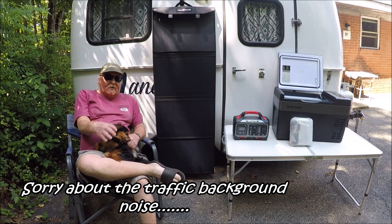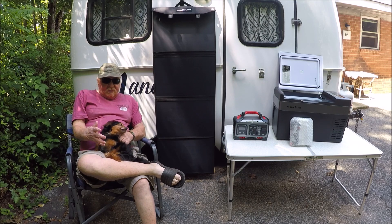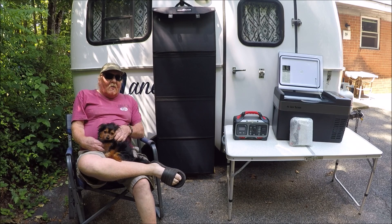I used to keep the Coleman cooler plugged into the back of my Subaru, but at night when the car wasn't running I had no way to recharge it and get it cold. So I decided to go with a solar system and try it out.